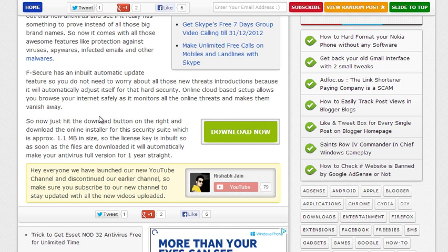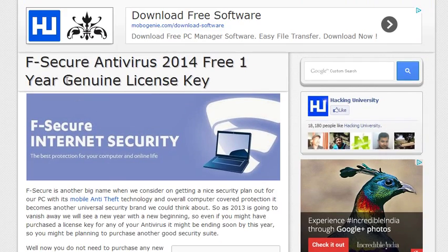It will download from their own server sites and it has an email license key, so it will automatically make itself a full version. And that's how you are going to get a full working one-year Rasker Antivirus right on your PC.